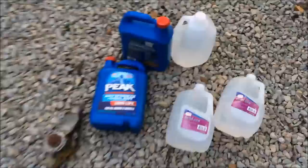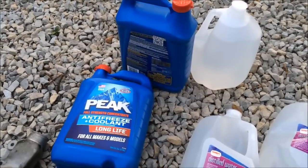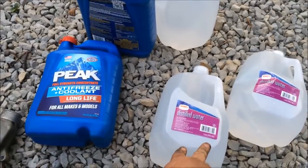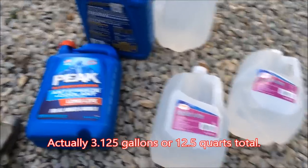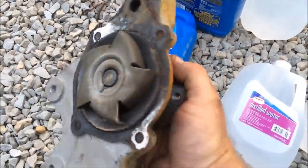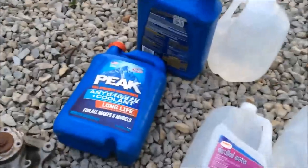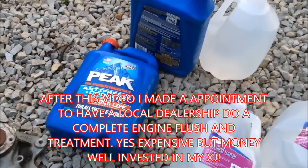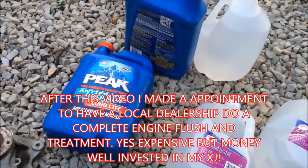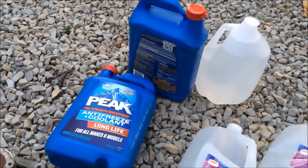What you want to do is get antifreeze — the XJ takes a gallon and a half of antifreeze and a gallon and a half of distilled water. The distilled water doesn't have all the chlorine and other stuff that comes out of your tap. Here's the old water pump — you can see it gets pretty gooey and nasty. Make sure you get 100% antifreeze. I don't recommend getting the 50-50 pre-mix. If you just need to top off your system, 50-50 is fine, but I really wouldn't use 50-50 for a complete fill.